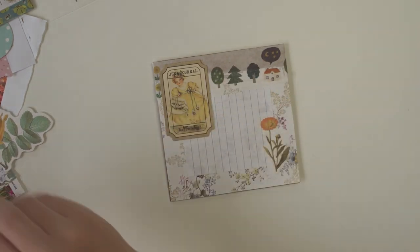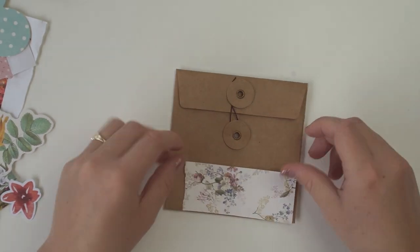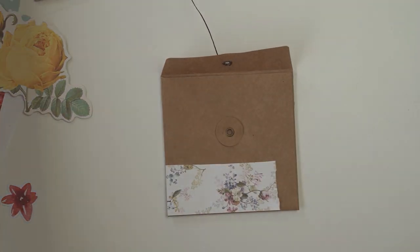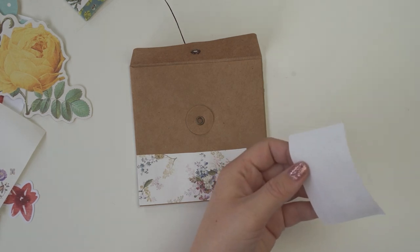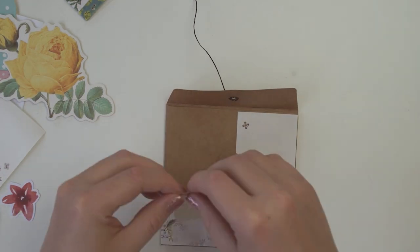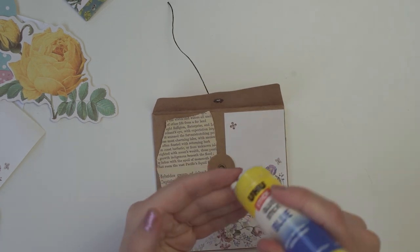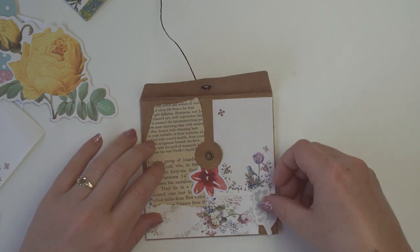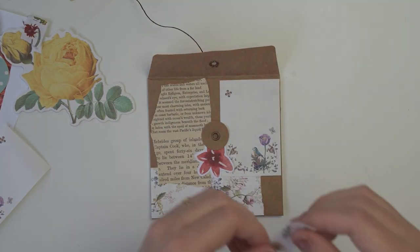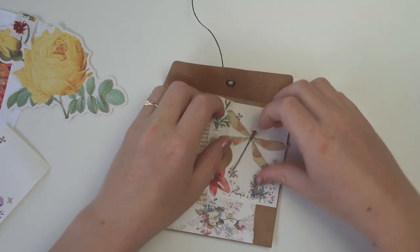Whenever I make collages I usually do the background first — I get lots of different scrap papers and stick them down to create a mixed media look. This one was a little tricky because the envelope has that little latch where you wind the string around, so it was hard to balance everything out. But I found a really cute sticker from my cozy sticker collection that I sell on Etsy to put on the back, and I thought that evened it out.